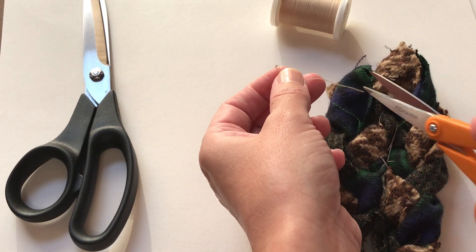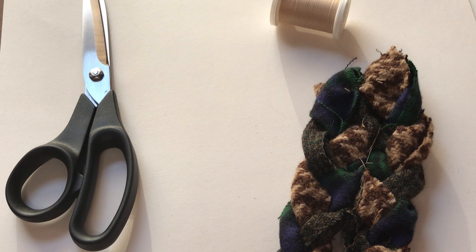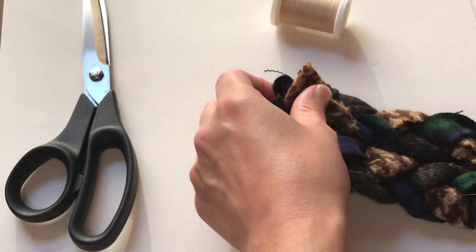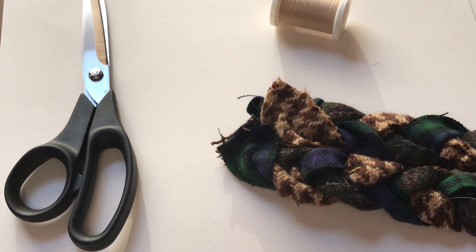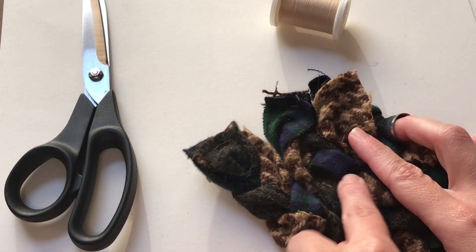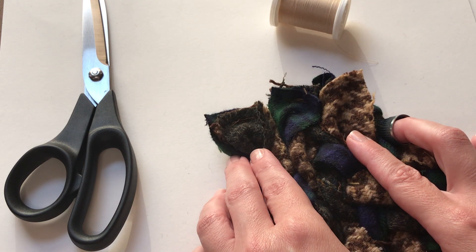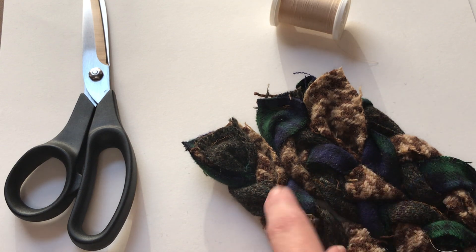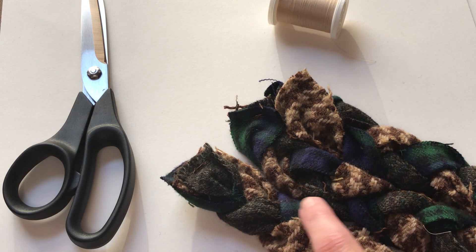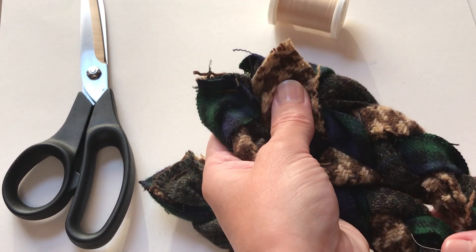Make sure the fabric does not twist up. In general, when hand sewing, taking your time will always pay off with less frustration. To attach the third layer, place the third braid next to the first two that are attached, and connect it from the back in the same exact way using hand sewing. When you've reached the end of the braids, make sure to tie off the thread and knot it. Make sure to periodically flip it over to check your work, and make sure you can't see the threads from the outside.